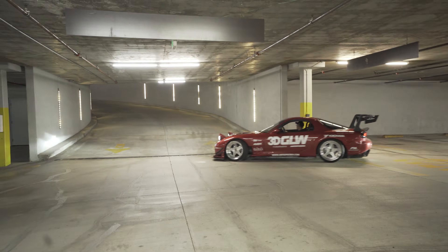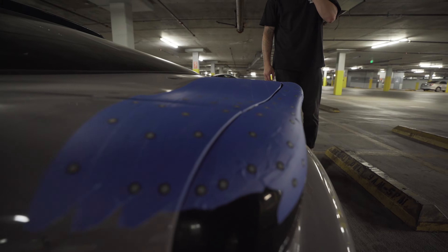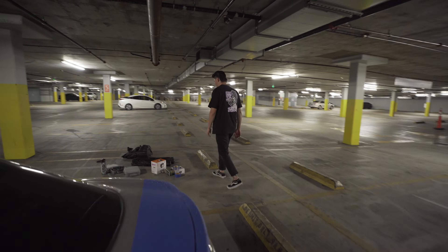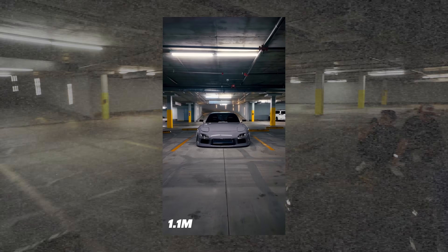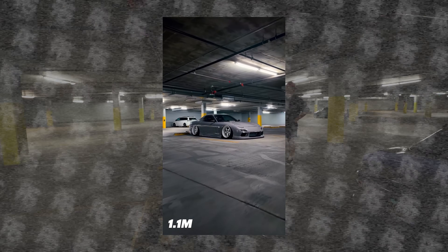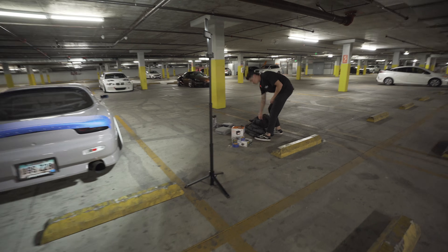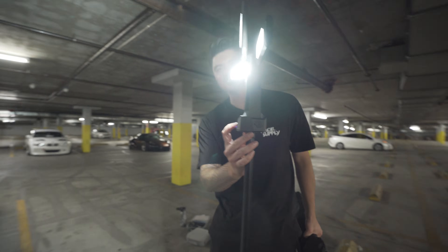We got all our stickers on. Hopefully we got all the tracking points we need. The biggest thing coming into play now is the lighting — we're in a parking garage so it isn't great. We've got four of these bi-color LED light panels — they come with stands, about 60 bucks each. That's actually pretty good.